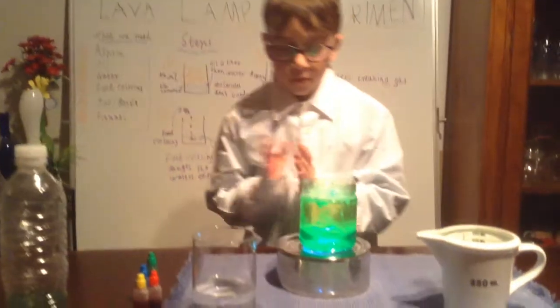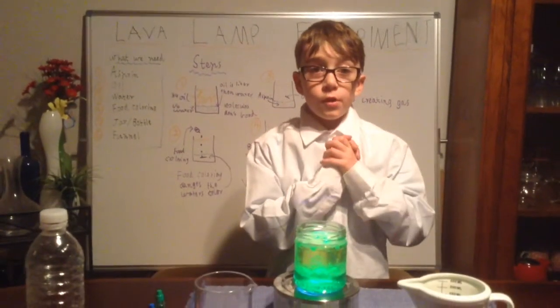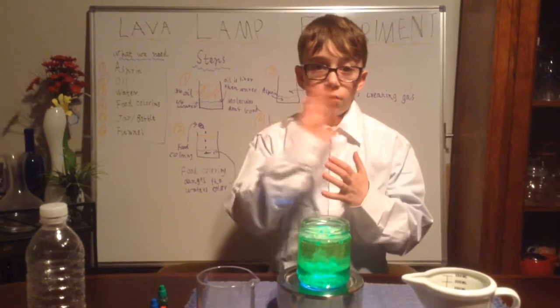That's my lava lamp experiment. I'm going to turn the lights off and lights back on in three, two, one. Thank you all for watching my lava lamp experiment. Hope you enjoyed it. Good-bye!